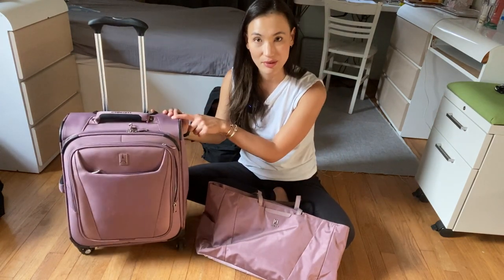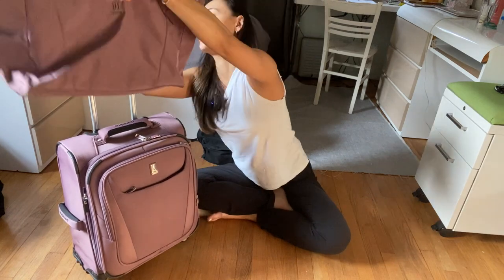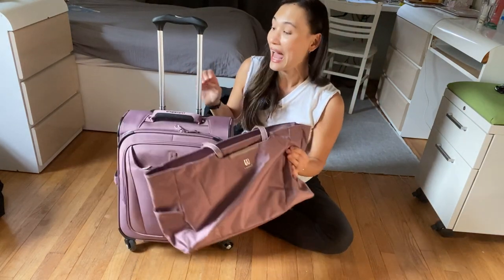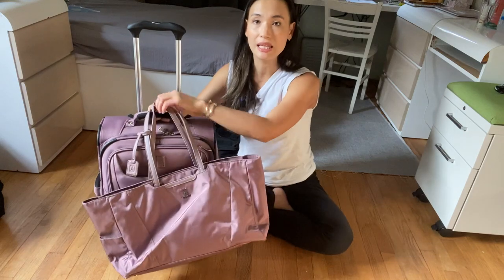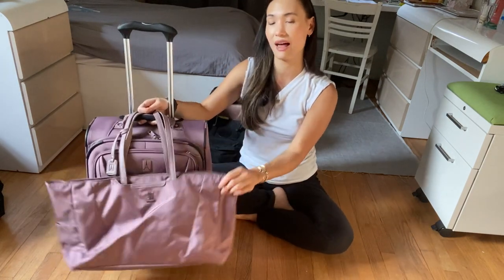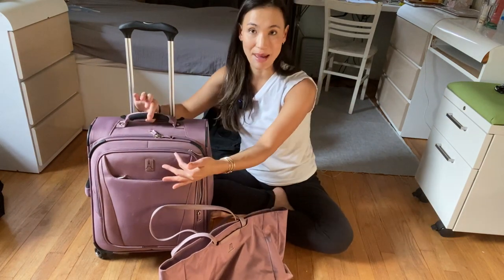In my review of this Travel Pro suitcase, someone asked about a bag that hangs off of the luggage rather than sitting over the roller board. This tote is designed to sit over the top handle. But what you can do is buy an adapter that hooks over the handle like a hook, and you can hang whatever carry-on you want — it doesn't have to be the Travel Pro brand. I've seen flight crew and pilots use this kind of adapter.